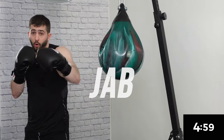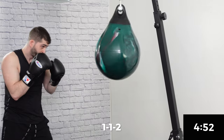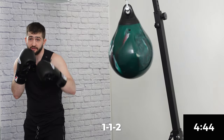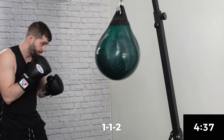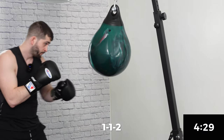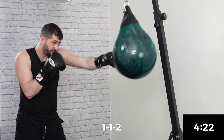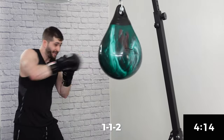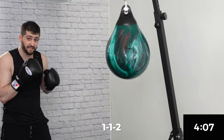We're gonna jump in for the first combo with a one-one-two — jab, jab, cross. Nice and long. Remember, anytime we're working the aqua bag, that power shot is gonna come at the end. So we want those first two jabs to be nice and fast, and then we connect hard with that cross. A little bit of movement in between. Remember, very important that we snap those punches — we don't want to push through the bag. We want to connect and bring it right back to the chin. That's how we can control that bag and do more damage with our punches.